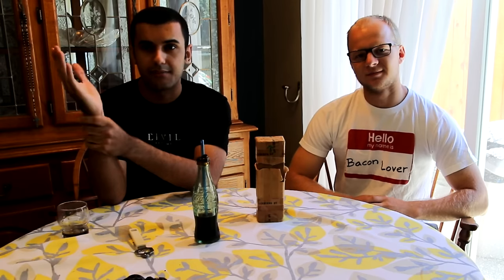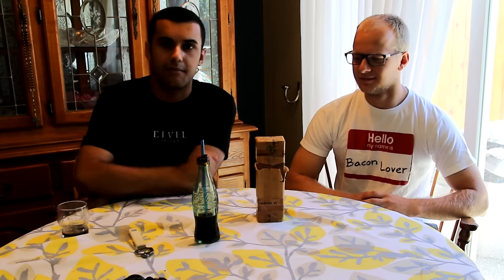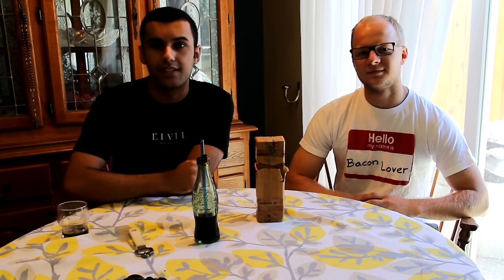Anyway guys, if you guys can give us a like I would greatly appreciate it. If you're new here, go ahead and subscribe — that'd be awesome too. Share the video with your friends, all that great stuff. But as always guys, I'll see you in the next video. Adios.